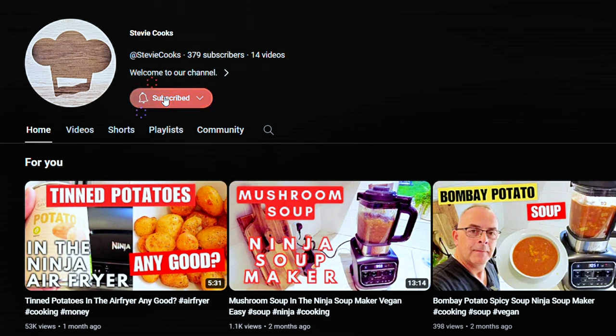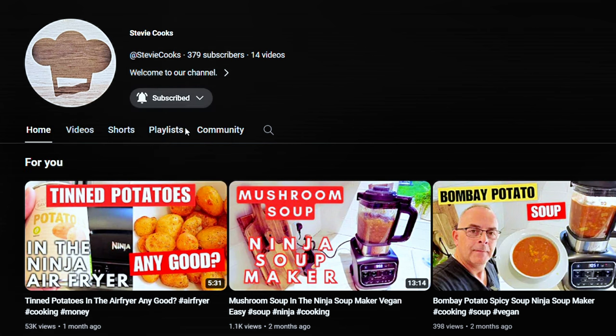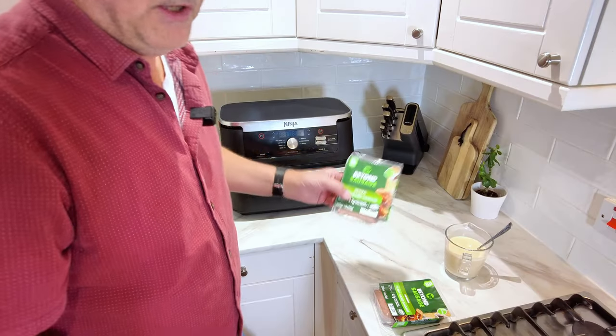Please, if you haven't already, hit that subscribe button — it really does make a difference. Make sure to hit the notification bell so that you're alerted every time a new video goes up.